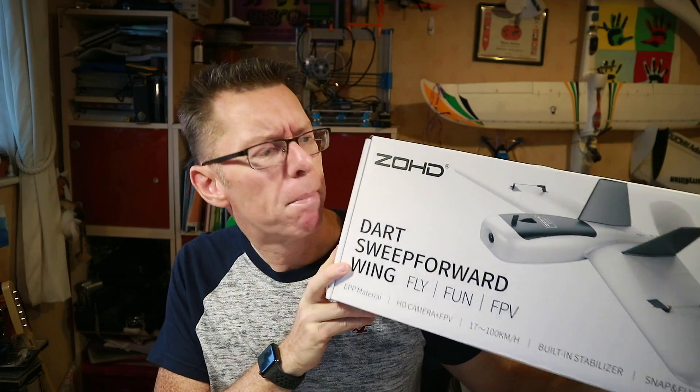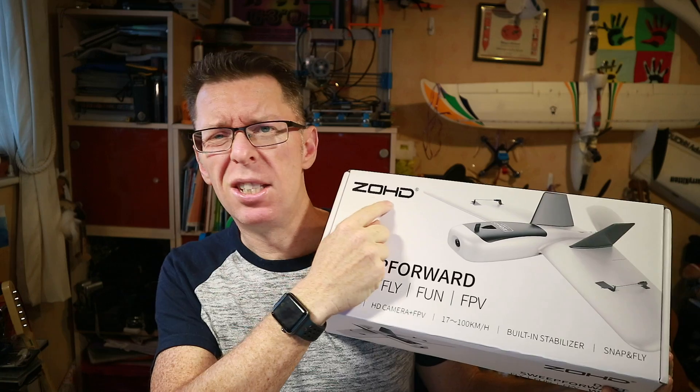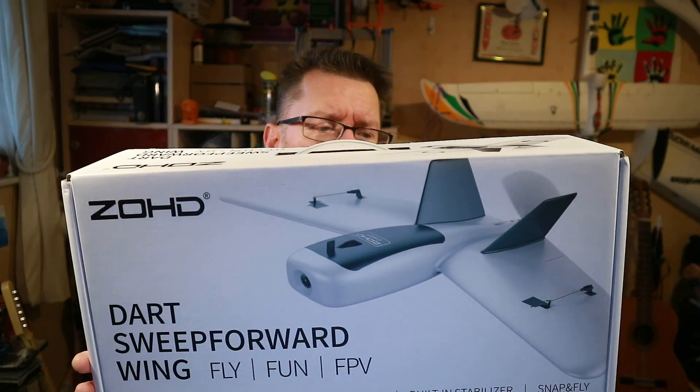Well hello, something a bit different today because it's a fixed wing. I've got this through the post from the good folks at Banggood. It is the — and this is the trickiest part — how to say the ZOHD? Z-O-H-D? Anyway, this is called the ZOHD Dart.